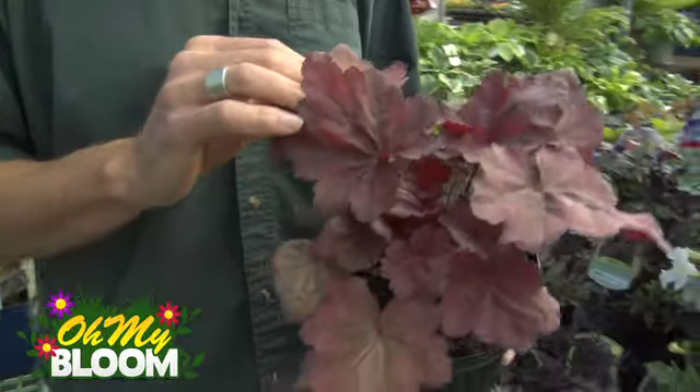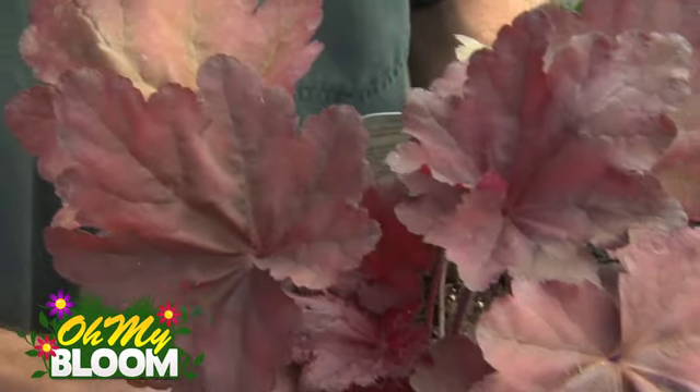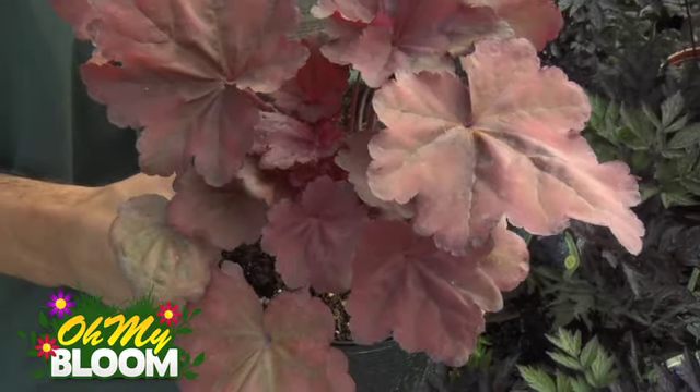This one's called Autumn Leaves, and it changes its colours throughout the entire season from spring, summer to fall. It starts off with a red tone as you can see here, then it goes into a bit of a more bronzy, taupe colour, and then it comes in with a really bright ruby red in the fall.